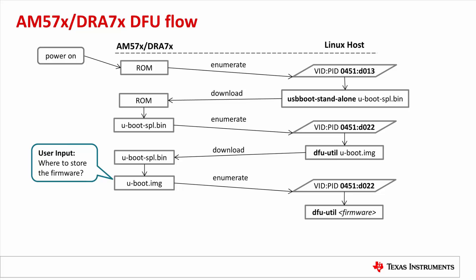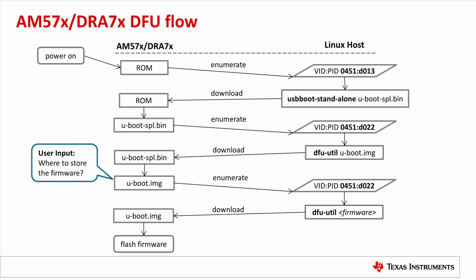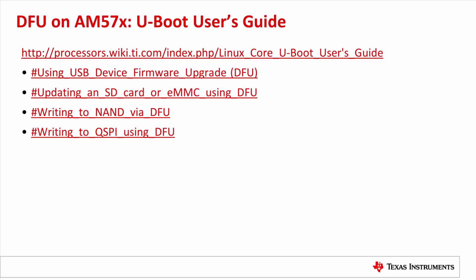Finally, the host uses DFU-Util again to download the firmware to the board, and UBoot flashes it to the target storage. To summarize: AM57X ROM uses USB peripheral boot to download UBoot to RAM, then UBoot uses its DFU function to download the firmware image and flash it to the target storage. The whole process is explained in the TI Processor SDK UBoot User's Guide. It covers how to enable DFU in UBoot, how to compile the USB boot standalone tool, and how to write firmware to SD card, MMC, NAND, and QSPI.